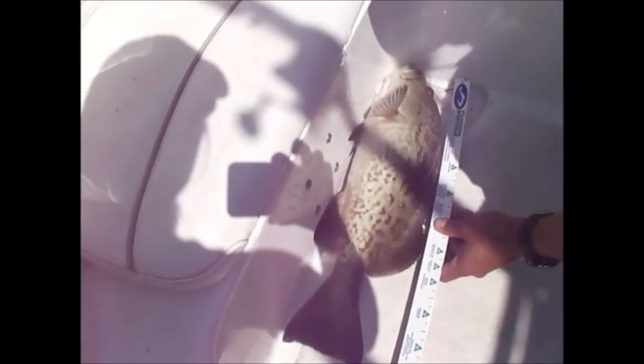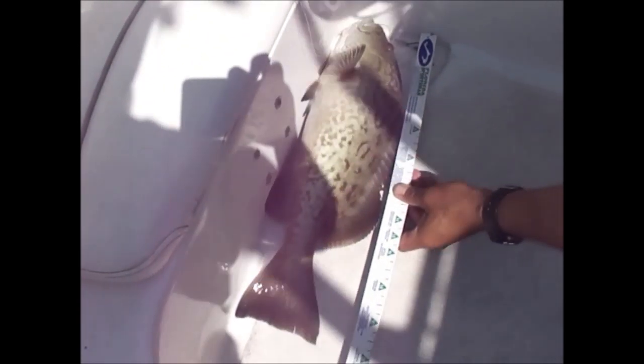How long is it? 22. That's a keeper, baby. First gag of the day. We're going home with the fresh catch of the day. We're doing great. We're kind of on the ledge of some kind, so I'm going to come over here and let some line out to get a little bit closer to that ledge or whatever it is, because we're catching gag groupers today.